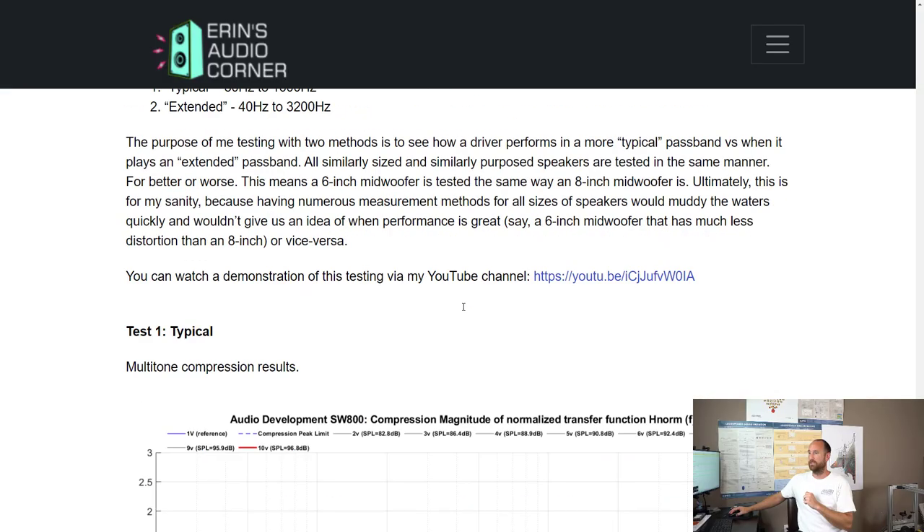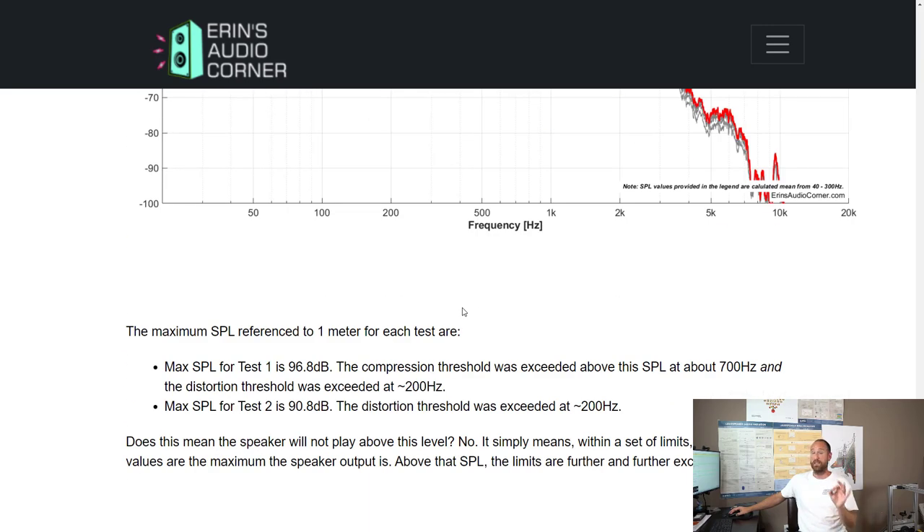The maximum long-term SPL: I test in two separate ways. The first test sets up a passband from 80 to 1600 Hz. I conduct this test this way because I test a whole lot of speakers and I need consistency. My second test is 40 to 3200 Hz. The maximum SPL for 80 to 1600 Hz is about 97 dB. If you extend that to 40 to 3200 Hz, then it's 91 dB. It's not that loud — there's a lot of compression and distortion, especially around 200 Hz.